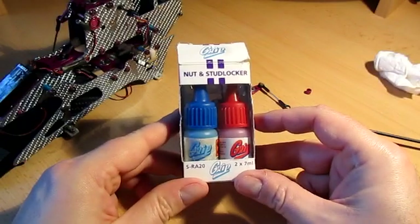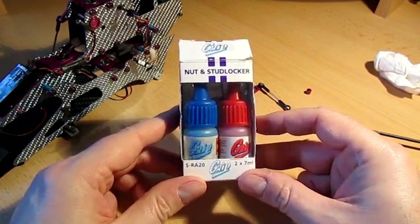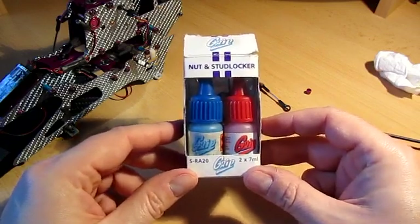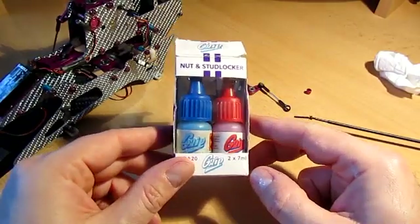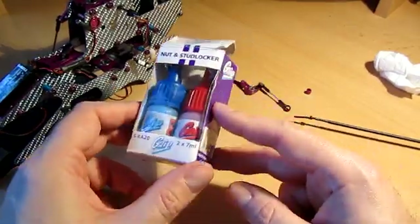This is a short video just to talk about thread lock, or Loctite as it's sometimes called in the forums, just how you use it, where you use it, and what different kinds are available. This is the packet that I've had for three years now and it's served me in good stead.